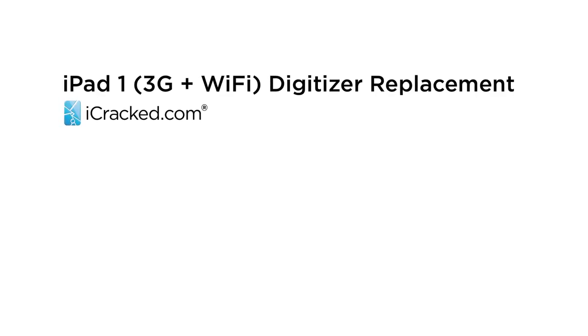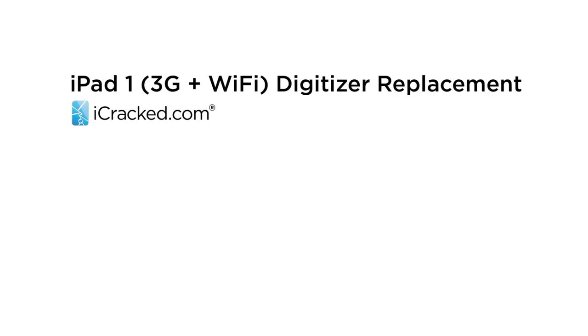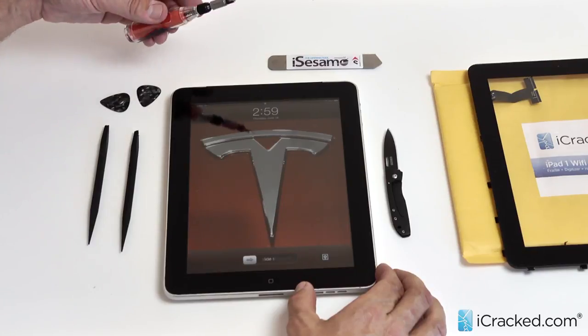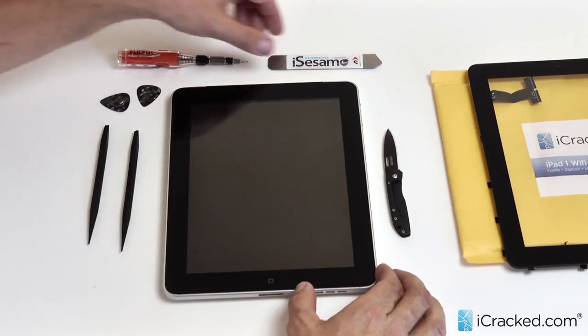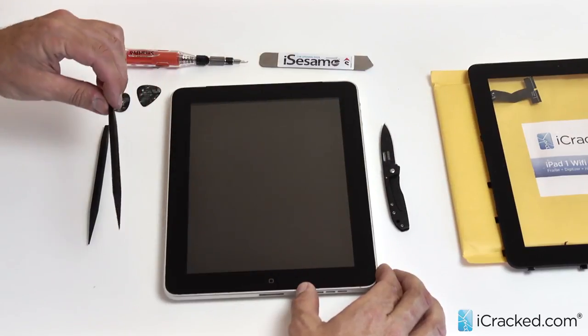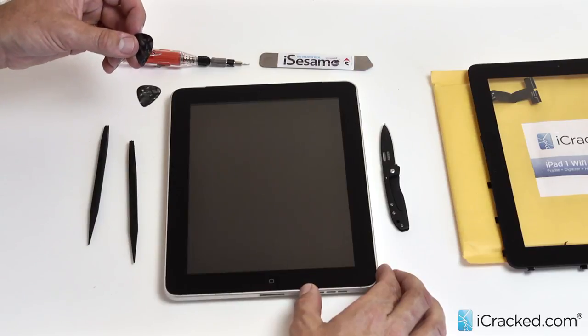Hi folks, this is Alan. Today we're going to be doing the iPad 1 screen replacement and LCD replacement. The tools you're going to need are a Torx number 4, a wedge tool — I prefer the iSesamo — a knife, a couple of spudgers, and some wedge tools to keep the LCD separated once we get going.